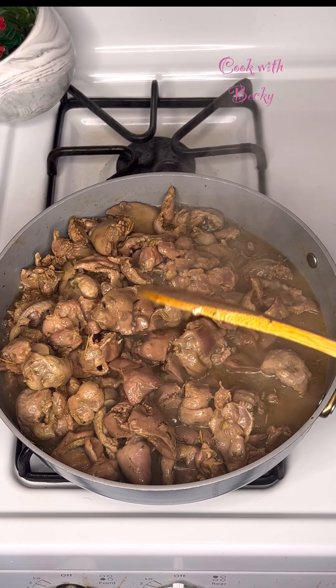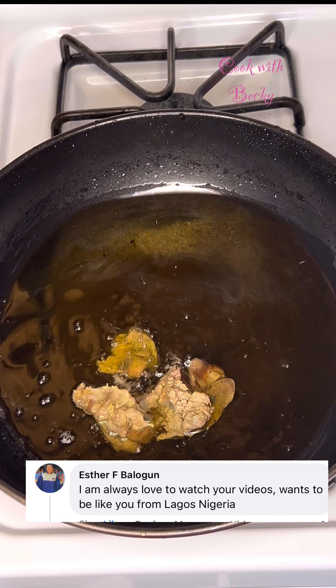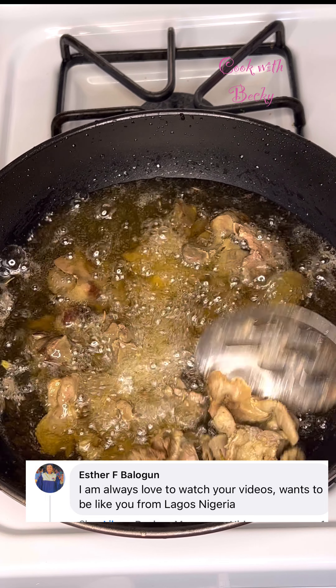That is 15 minutes later — everything is ready. I'll just bring this out of the stock, and this is what I have. I added some oil into a pot and now it's time to fry our liver and gizzards.